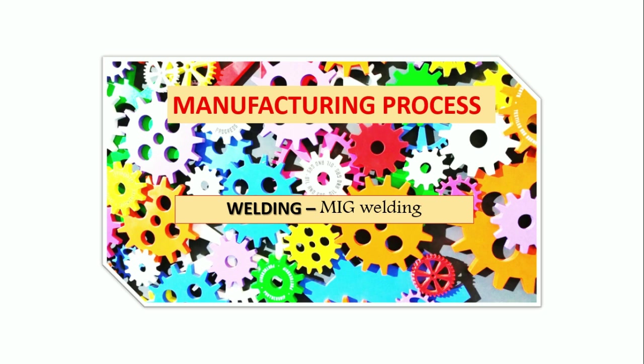Welcome back with another idea. Today's topic is MIG welding, and this MIG welding topic comes under the welding chapter. These whole things come under the category of manufacturing process or manufacturing technology. Let us quickly get into the slides.